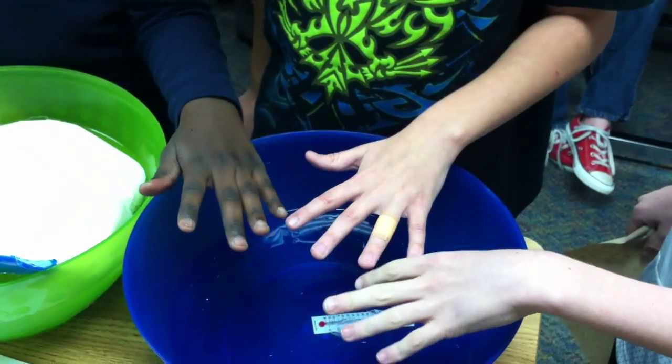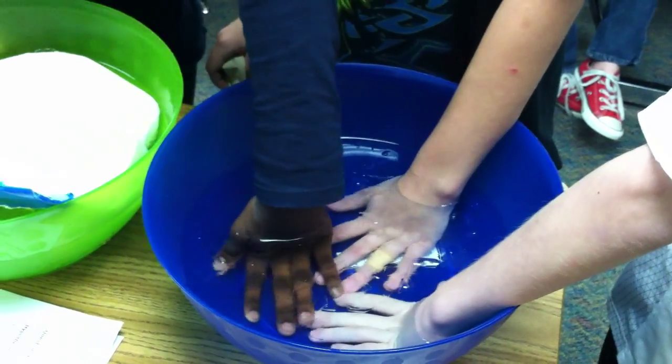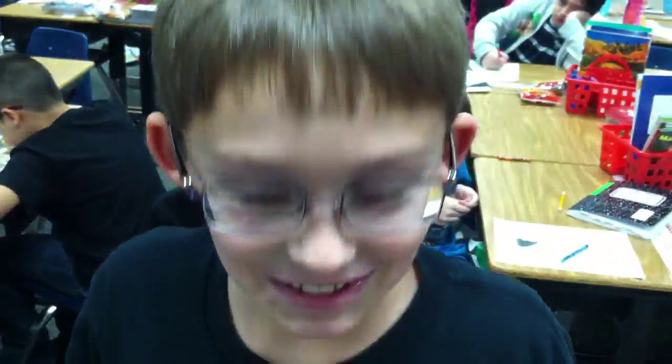Guys, ready? And go. Five, four, three, two, and one. Out! All right, how does it feel, Racy? Cold. Cold? It feels good. Really good. Yeah, that sounds like it was cold.